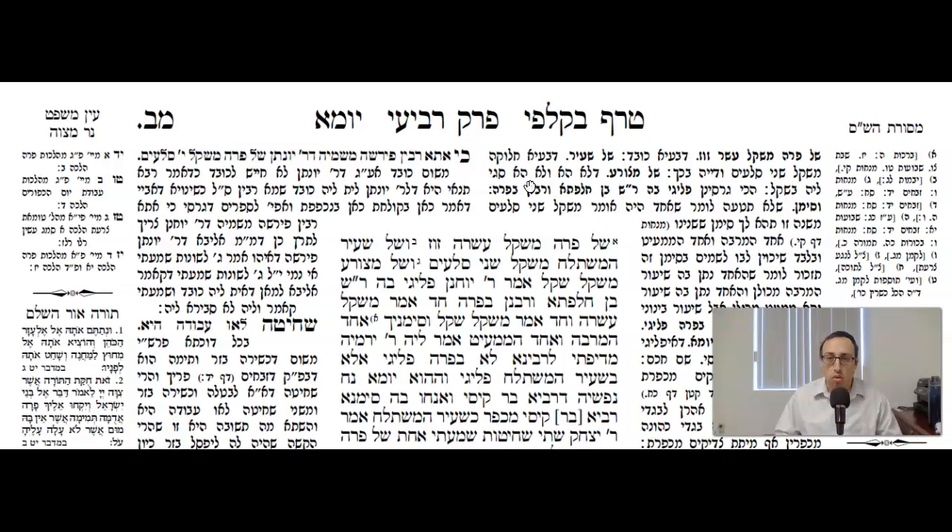Again, for the Para Aduma, the thread needs to go into the fire — T'och Sreifas Ha'parah. It also doesn't need to be cut, it doesn't need to be divided. So Sagilei Be'shekel — it's going to be enough if it's just the weight of a shekel. Again, that's the thread that's used by the Metzorah.